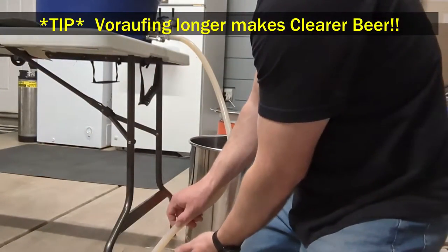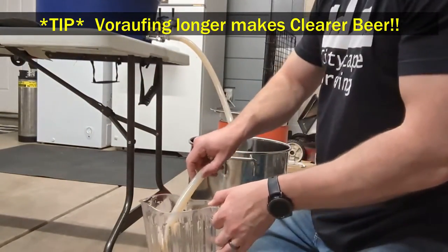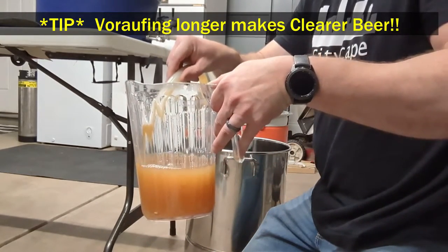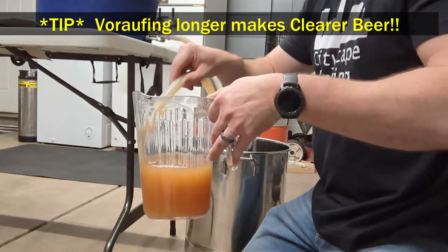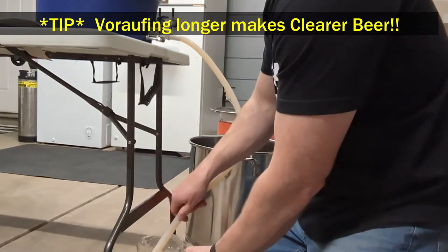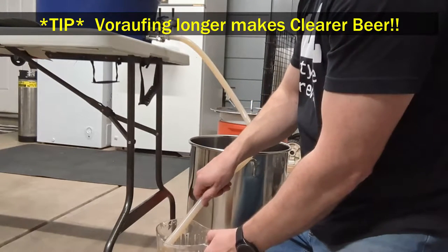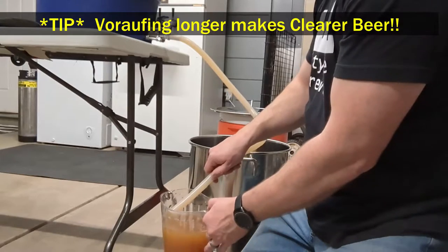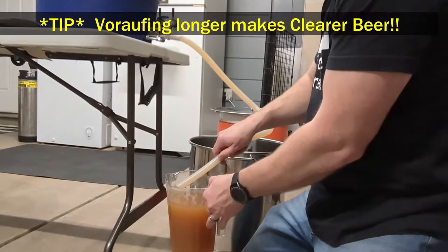This is about the fifth time I've done this recirculation, and probably the last for our initial runnings. You can see how much more clear it's gotten since the first runnings. Vorlaufing is something I did not do enough of when I first started brewing — I would wait until I barely saw any chunks and then just dump it into my kettle.